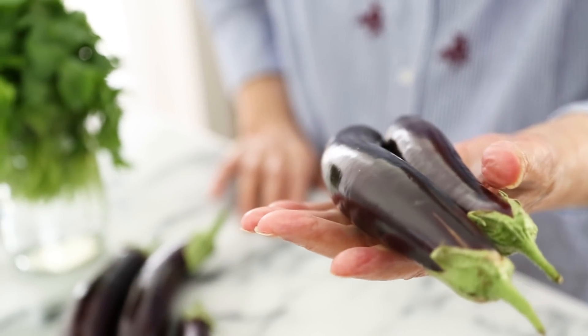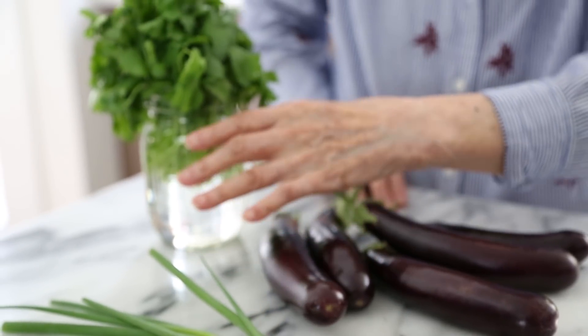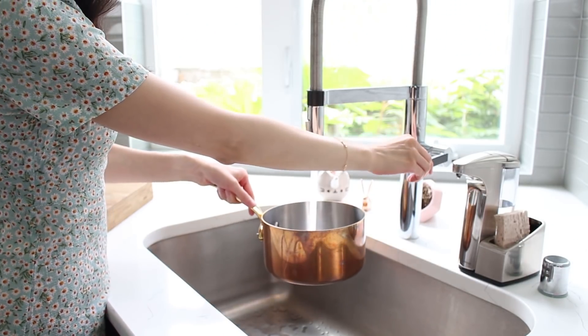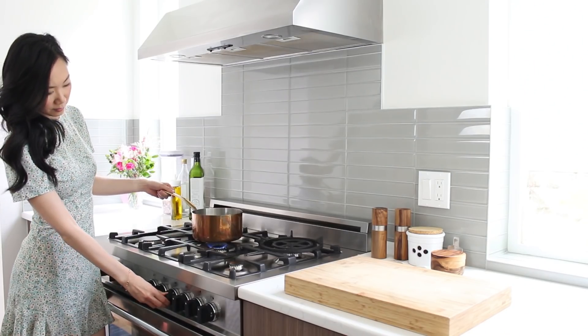For this recipe we'll be using some fresh eggplant that we got from the farmers market, green onions, and some cilantro for garnish. Before we get started I'm just going to help my grandma out a bit by filling a small pot with some water and letting that heat up to a boil.